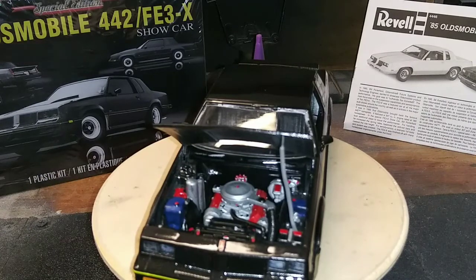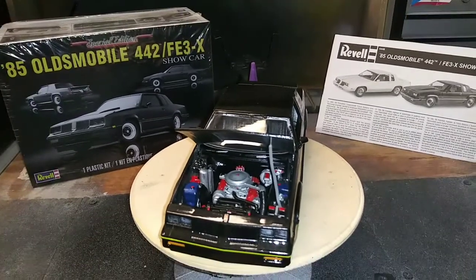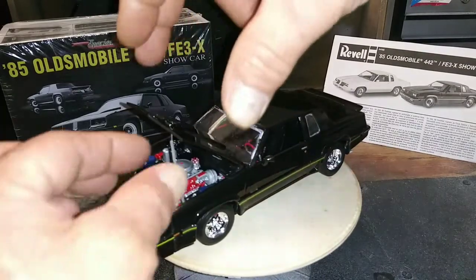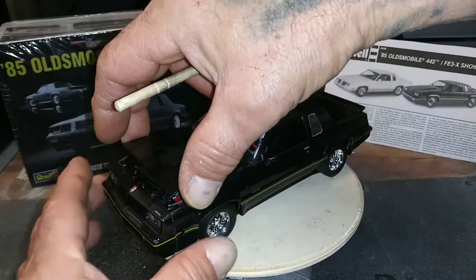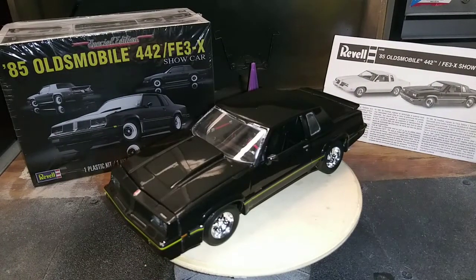I like that — I got different details on it. This is our engine compartment, all full detail, inside out. This is our 1985 Oldsmobile 442 with a FE3X suspension.